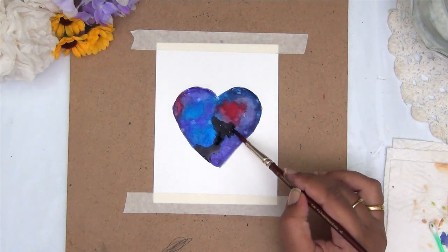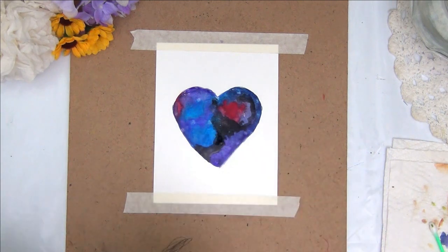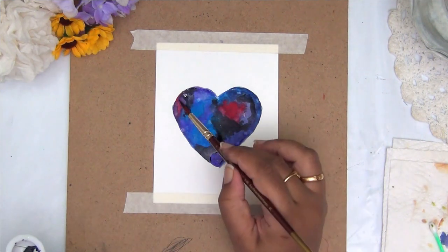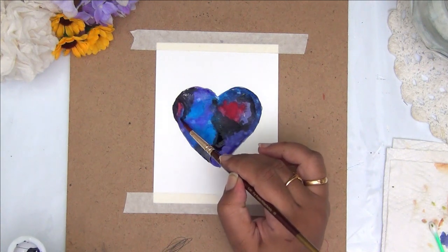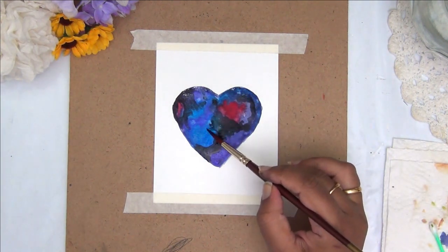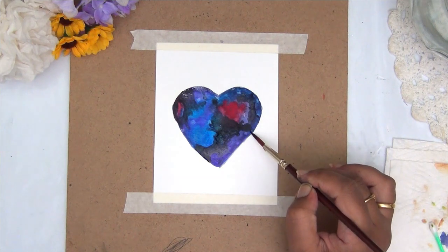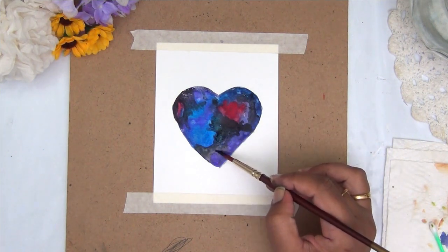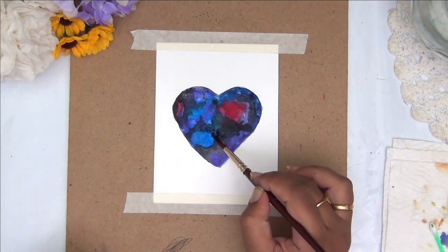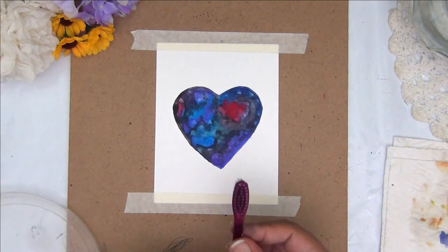Now I am going ahead with a very very thin diluted layer of black everywhere, just to remove any harsh areas. In case my colors haven't blended well, this black will bring everything together. Make sure your black is very very runny or diluted, because if you have a thicker black it will cover the layers underneath. I am just outlining my heart and adding a little diluted black here and there. Once this is still wet, I am again going ahead with my earbud and dabbing off some paint — this will later look like the halos around my stars and gives a very very unique 3D effect to my painting.